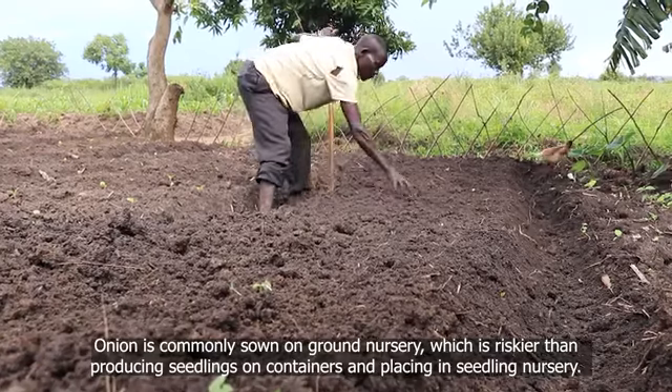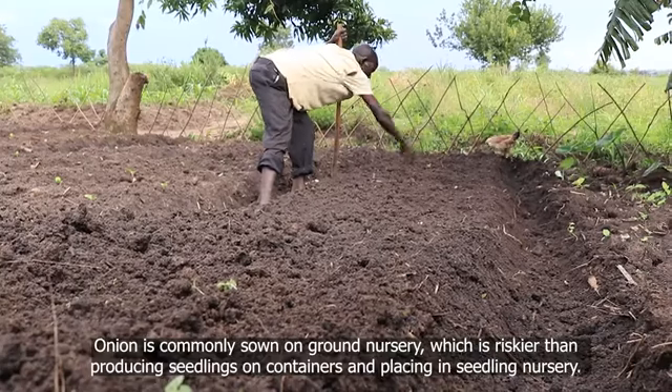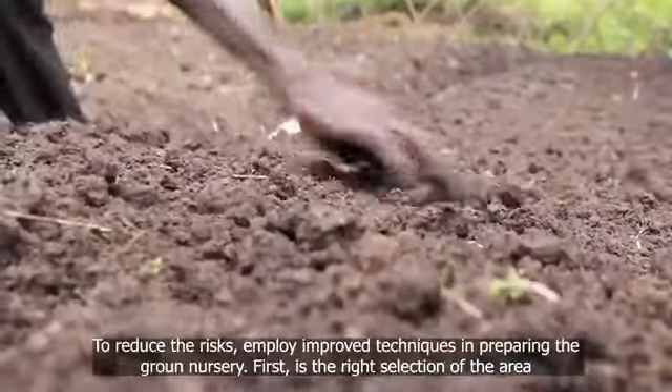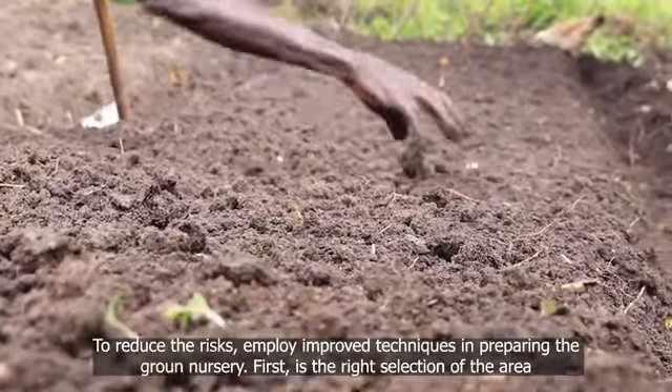Onion is commonly sown on ground nursery, which is riskier than producing seedlings in containers and placing them in a seedling nursery. To reduce the risks, employ improved techniques in preparing the ground nursery.